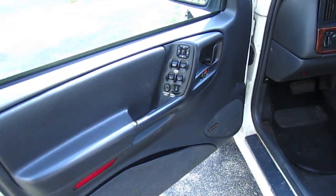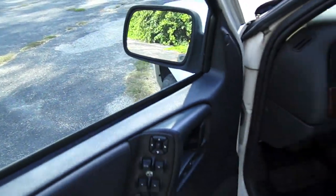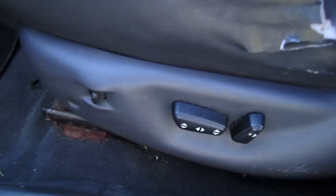Power locks, power windows, heated power mirrors, power seat adjustments, communications.